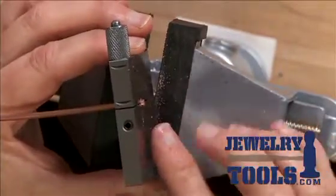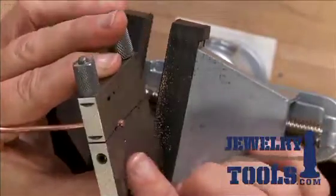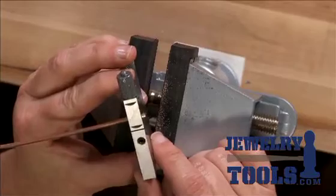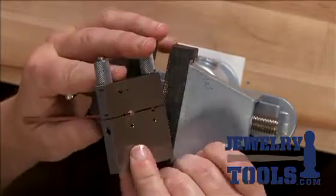But you can see, however you want to do it — file it or cut it with your jeweler's saw — the miter vise jig is a perfect way to get a super clean, super flush end on heavy gauge wire and tube.